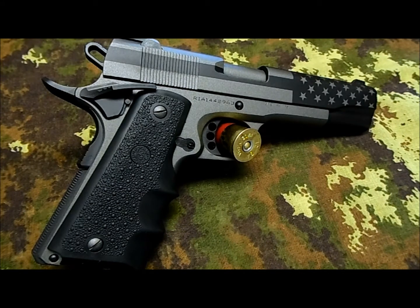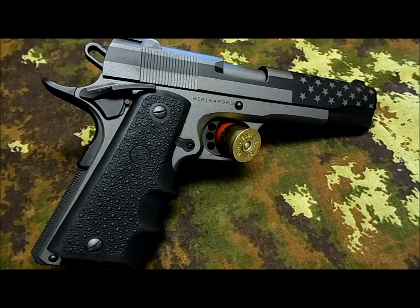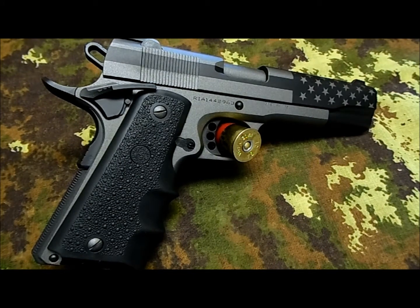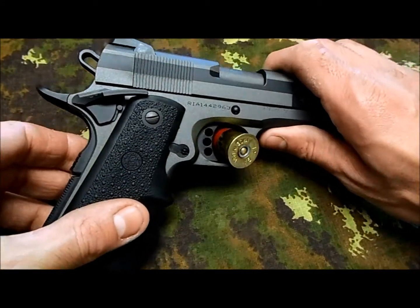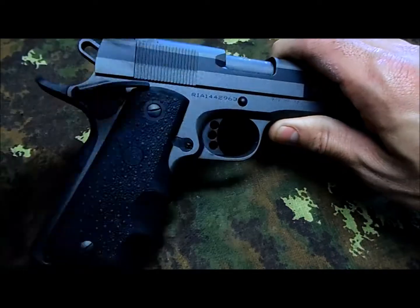I'm really happy with the way the gun turned out. I'm probably going to send him my Para Ordnance in the future since I don't like the finishing on it — that'll be a project for the future. Feel free to ask any questions, otherwise go check their website. I'm going to briefly give you a closer view of the gun.